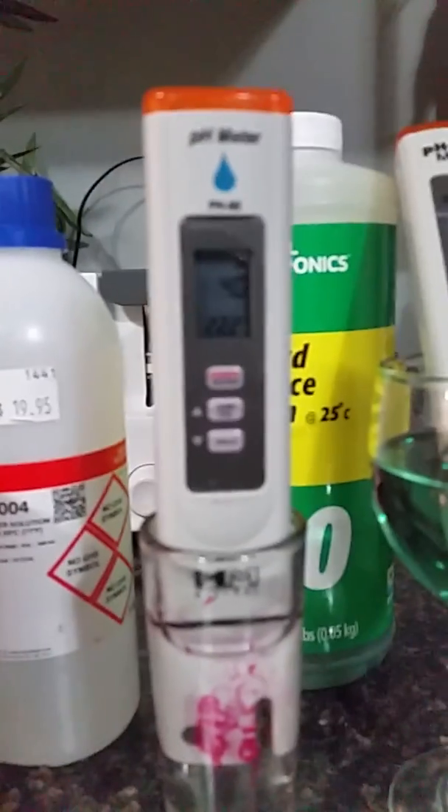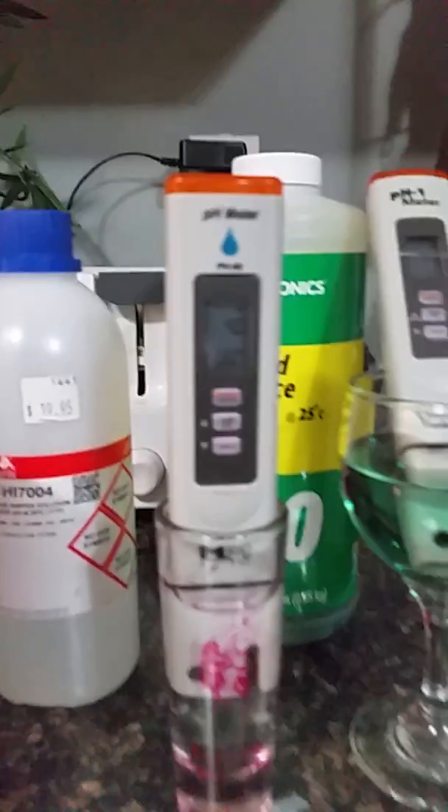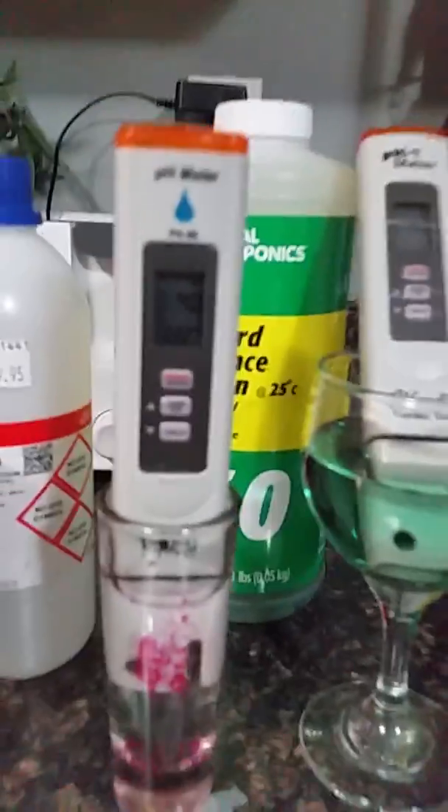Hello everybody from the nothing fancy grow room. I'm just getting ready to mix up some food here. I want to show you the proper way to adjust your PPM gauges.